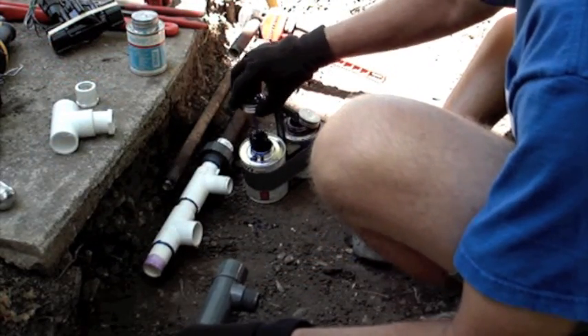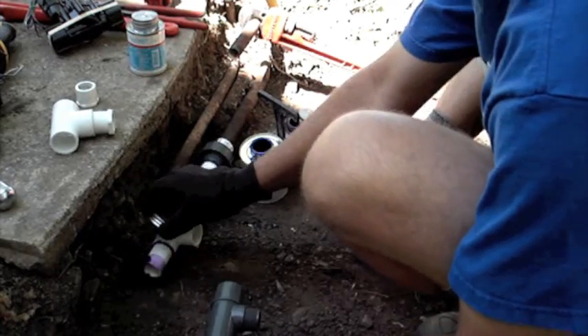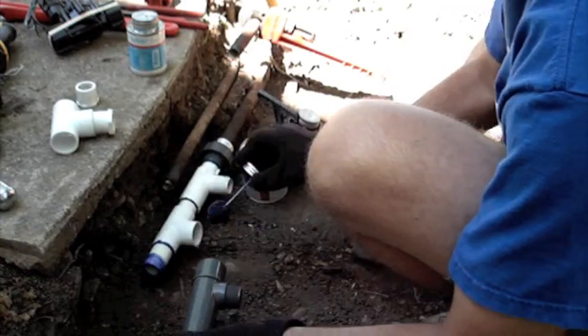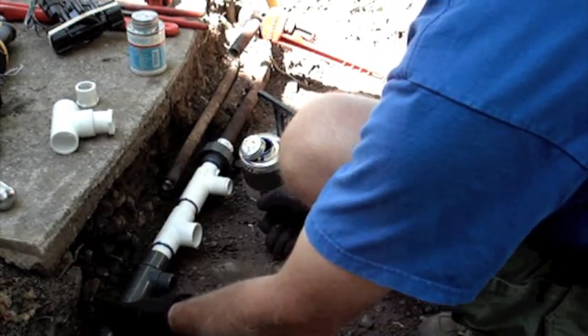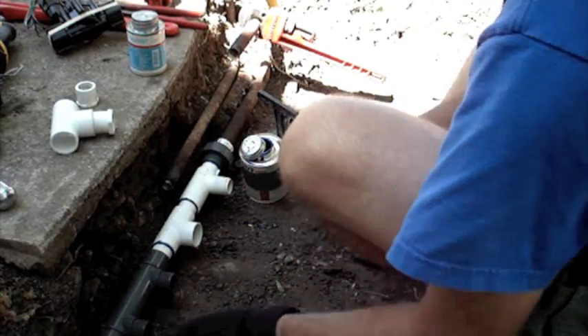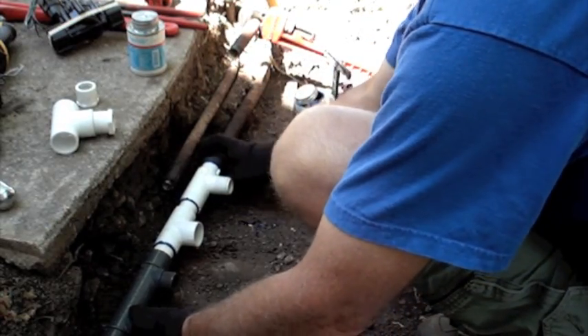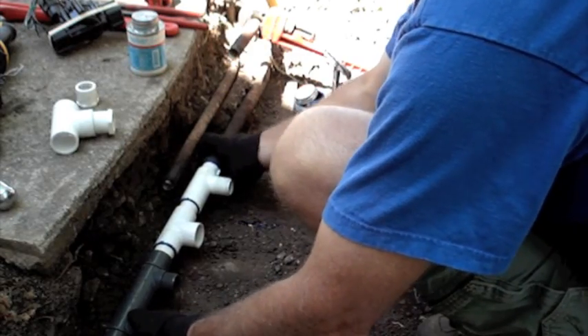Next I will take a Rainbird two-port manifold and glue it into my assembly, which will give me three valves in this manifold. Initially we had two brass valves, but the owner wanted a drip circuit added to this installation, so as you can see here I will now have the ability to run three automatic valves.